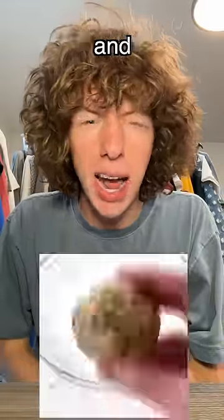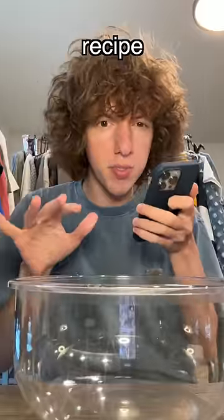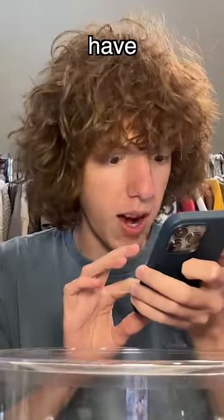I've been seeing this recipe all over TikTok — apparently you can make cookies in a minute in the microwave. The recipe video didn't really say what was in it, so I'm just gonna have to guess.